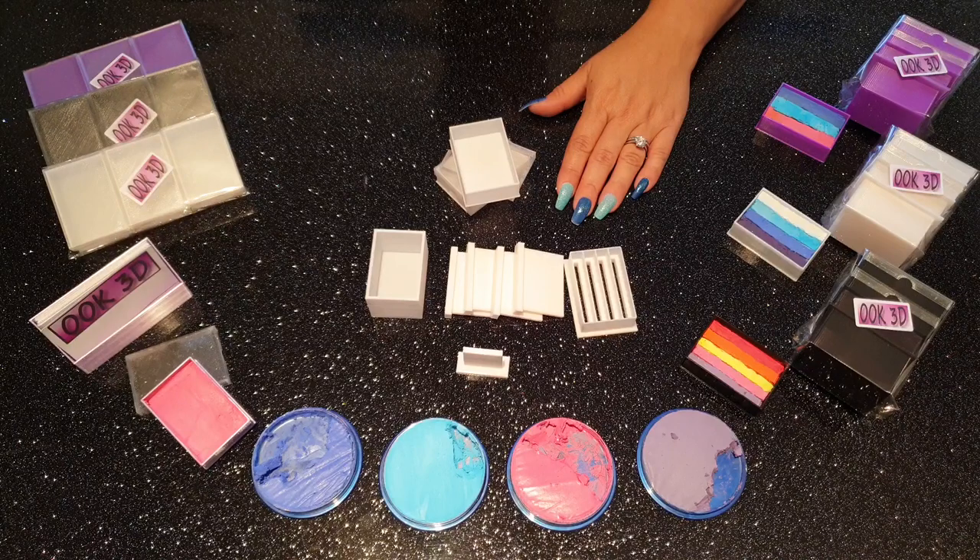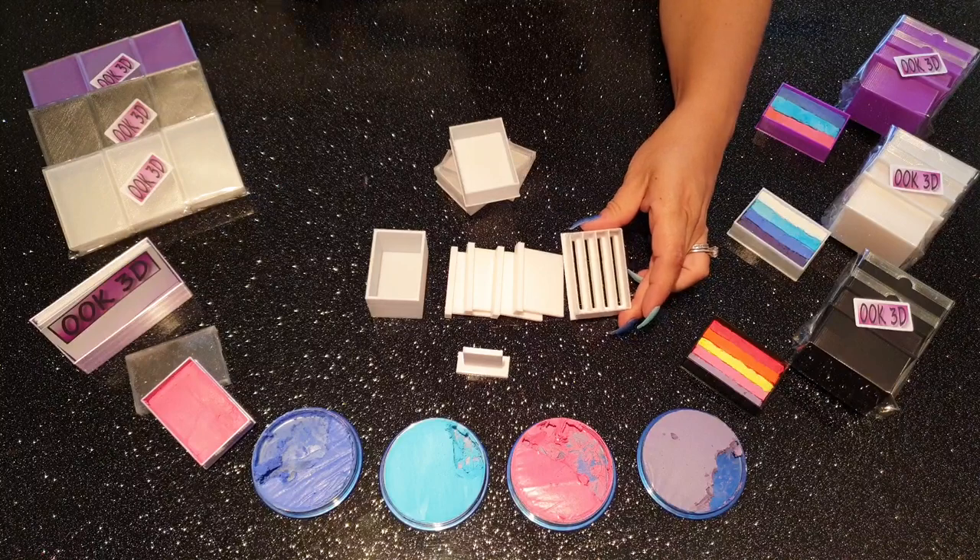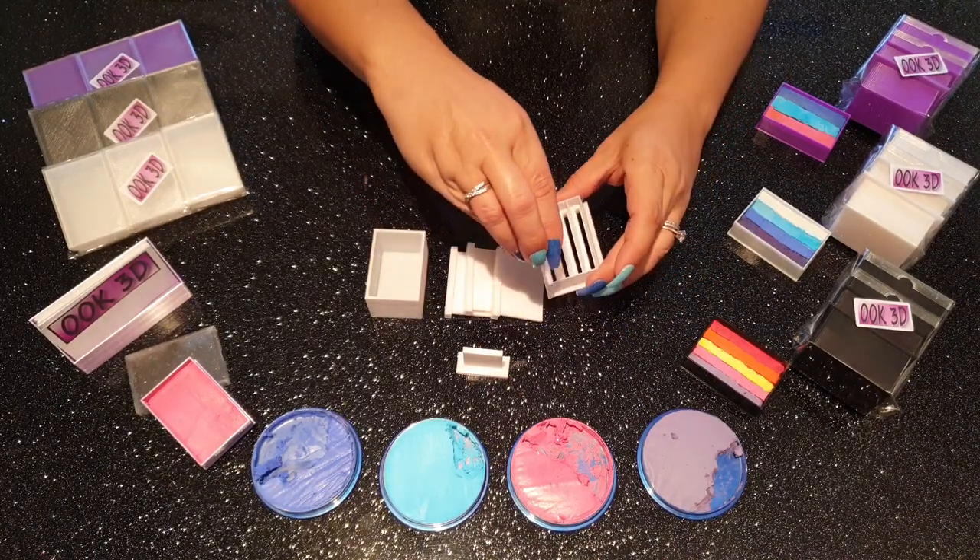So let's talk about the parts and how it all goes together. The white unit in this case has 4 slots, and each slot has a plunger, which go together to form the areas where the paint will be placed.